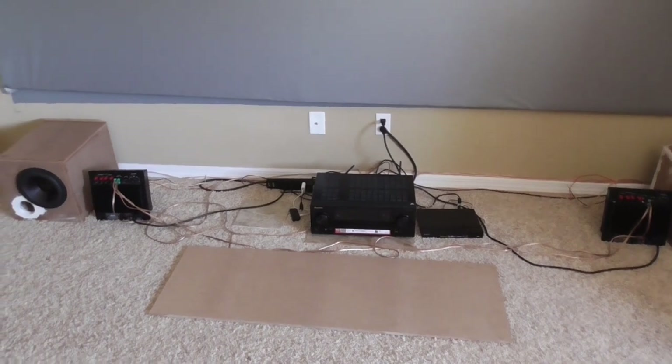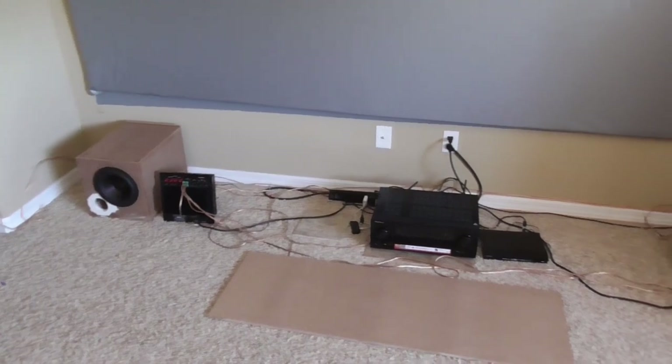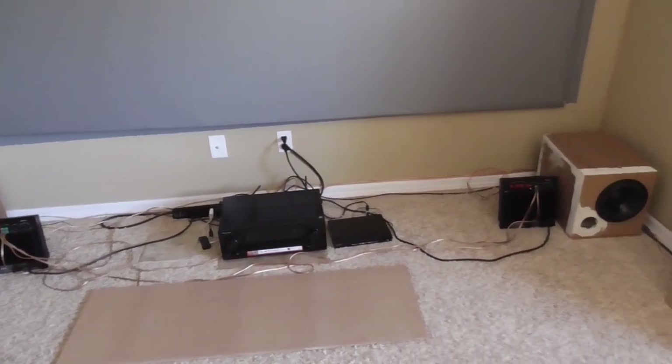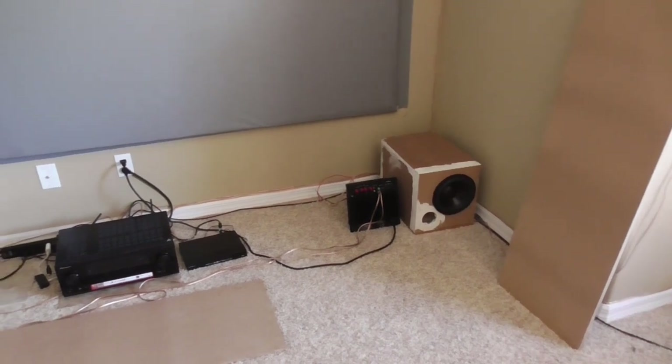What is up family? I'd like to welcome you guys to the bedroom. Well, that sounds a little weird, but in terms of audio video equipment, I'd like to welcome you guys to my bedroom.